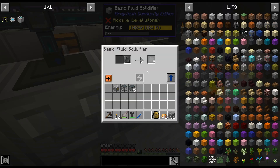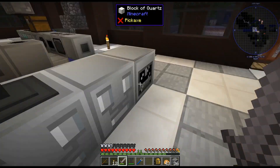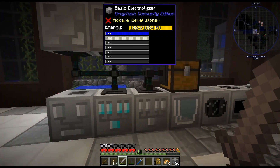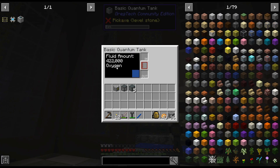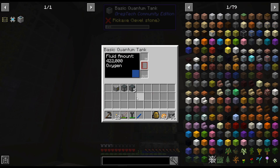In theory, if this fills up — what is this tank? That tank is 64,000. I've left the world running for a while, so now I have 400,000 oxygen and a million hydrogen. Just thought I would point that out.